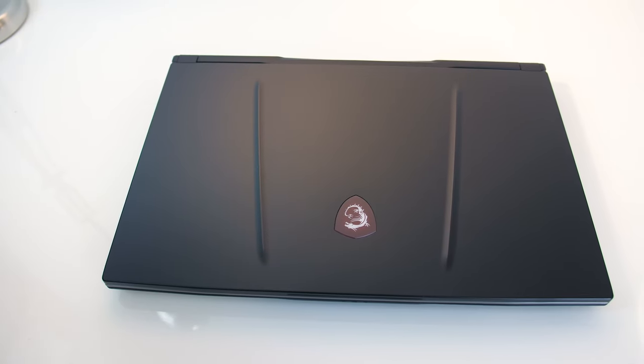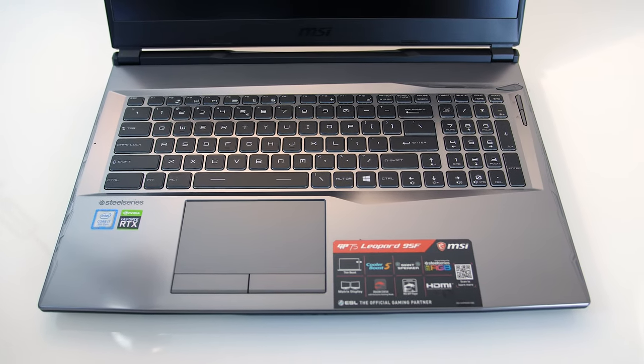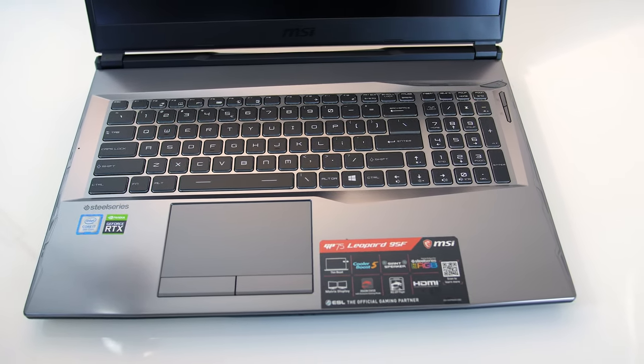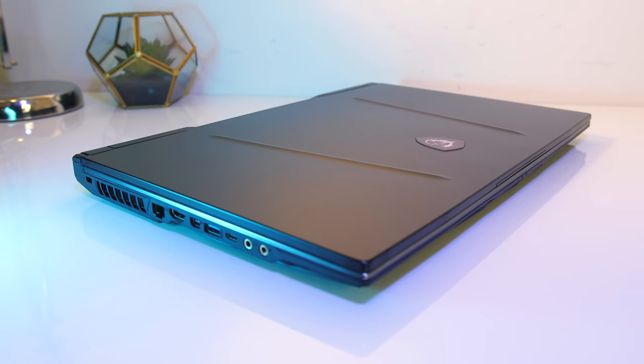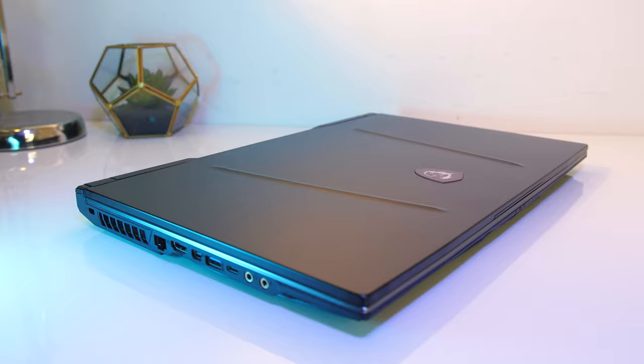The lid of the laptop is a matte black, while the interior is a sort of silver plastic, which I liked over MSI's usual all-black colour scheme. All edges and corners were rounded, no sharp spots anywhere, and the build quality seemed good for a primarily plastic machine.